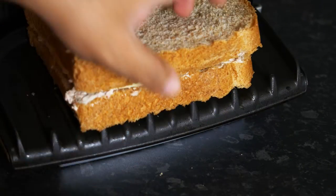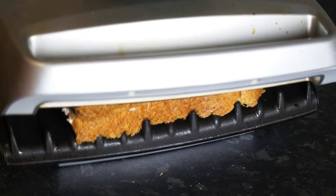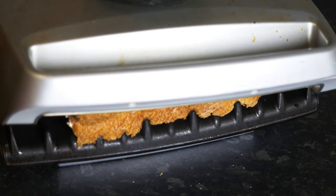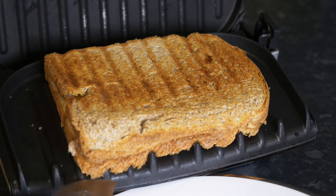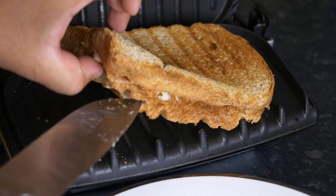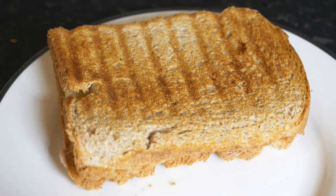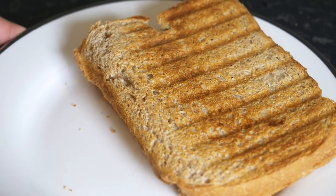Now prepare your grill or panini maker. Put some oil at the base, just sprinkle it and rub it, then put your sandwich in and put some weight on top so that the heat is evenly distributed all the way through. In a few minutes you should have your tuna panini ready. This is how you make a basic tuna panini using a panini maker.